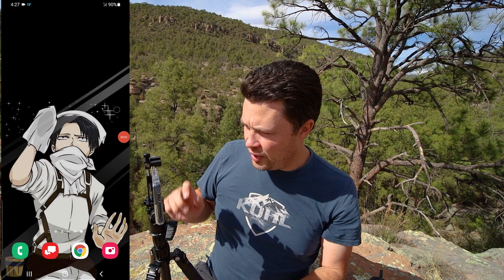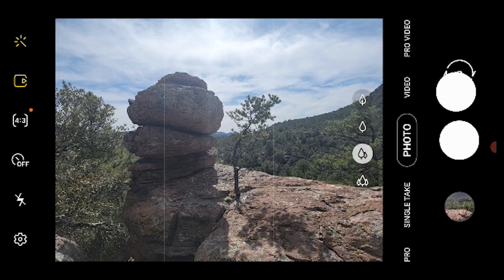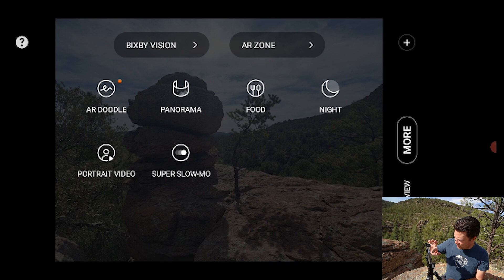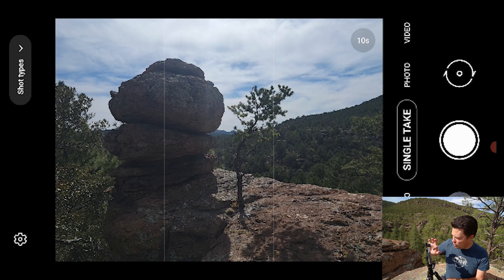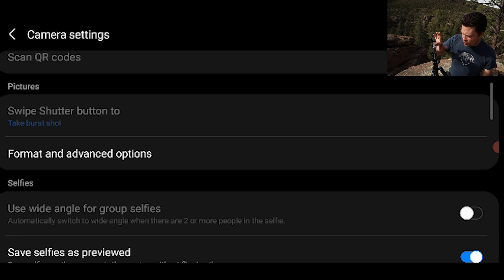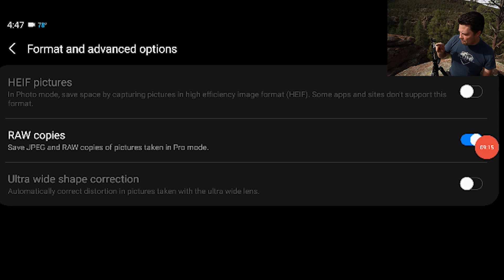Let's get into our phone and open up the camera. First, you can go into scroll and click 'More' to arrange the modes however you want. First thing we need to do is come into camera settings, go down to 'Format and Advanced Options,' and make sure where it says 'RAW copies' is turned on - so now we have RAW copies being saved along with JPEGs.